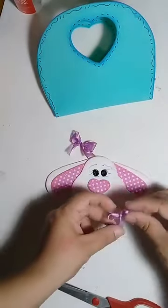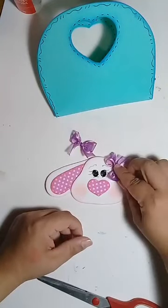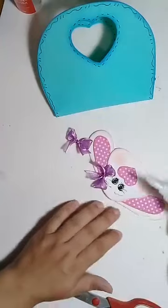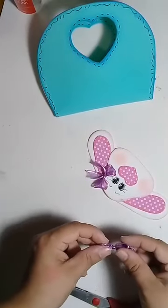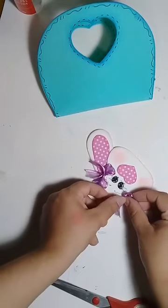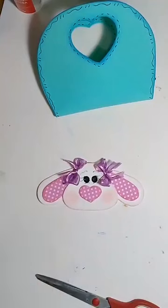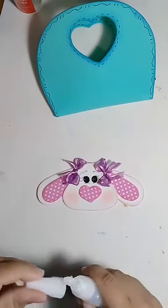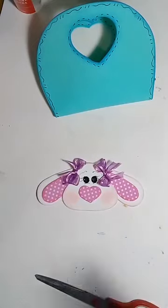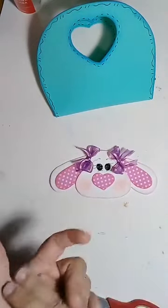E vou colar meu lacinho. Eu tento dar as dicas, tento fazer as aulinhas, dar as dicas com as coisas que a gente tem em casa. Vocês vão me ver fazendo placa de porta com prato, vão me ver fazendo olhinho com garfo. Eu sempre tento usar o que a gente tem em casa.